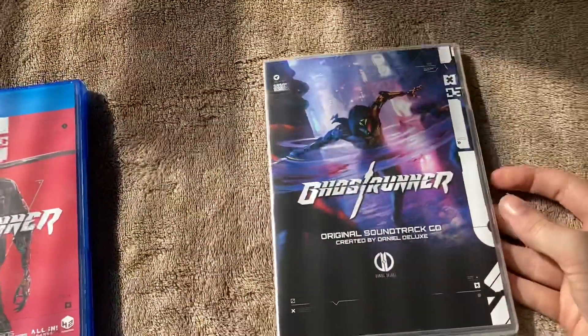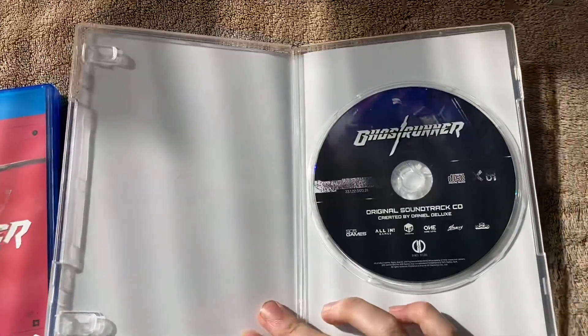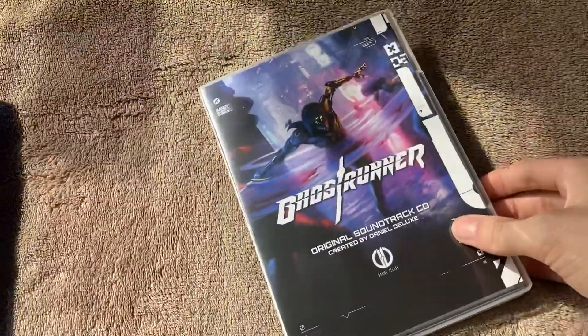And then for the soundtrack CD, there is really not much else other than the soundtrack CD itself. That's what that looks like.